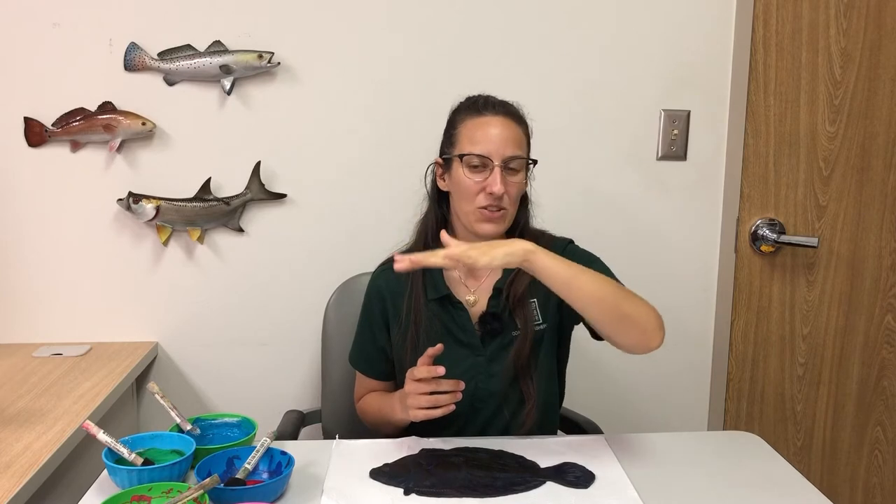Today we are going to make a print using the direct method, and the fish we're going to print is called a flounder. The reason I chose the flounder is because it has a lot of really cool adaptations I want to talk about. When a flounder egg hatches it looks and acts like any other fish, but as it starts to grow, one of its eyes will actually move from one side of its head to meet the other eye, and it'll start to settle down and spend most of its time laying on the bottom of the ocean.